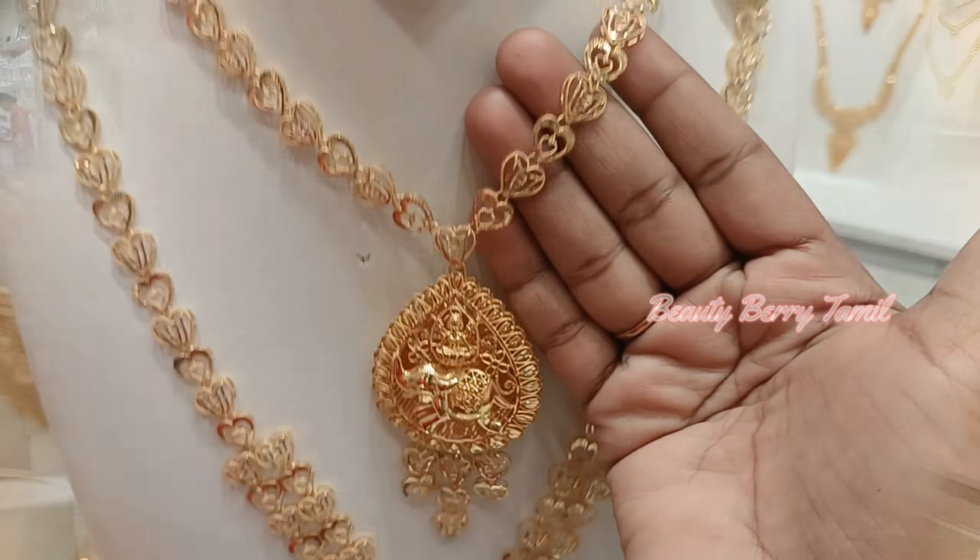First, we will see this set. This set is a Kerala design. The necklace is 24 grams weight. The haram is 51 grams weight. If you want to see the hair design, it is a little different shape — it is a dollar pattern.